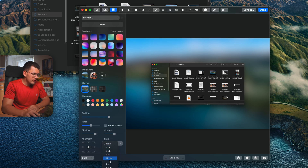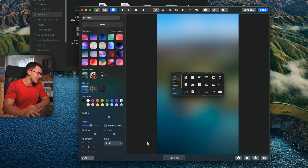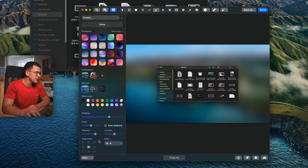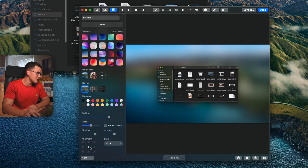The ratio and alignment tools are especially useful for social media. You can set your screenshot to a 16:9 ratio for YouTube or 9:16 for TikTok. Once the ratio is set, the alignment tool lets you position your content to the sides or corners of the frame.